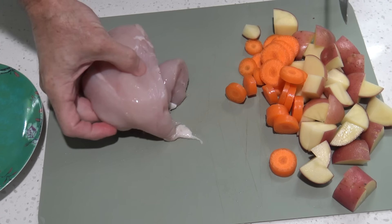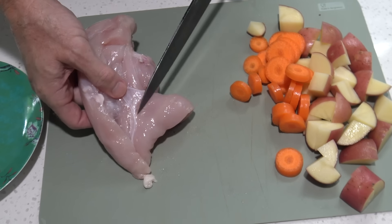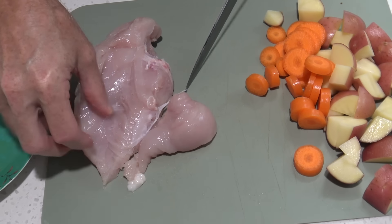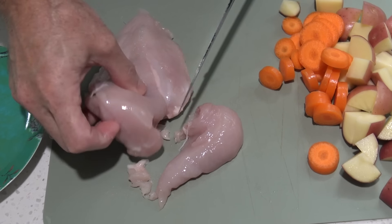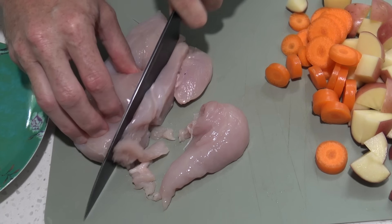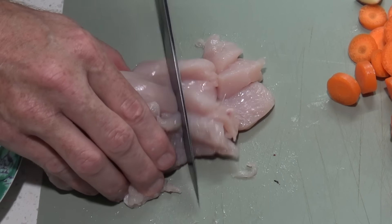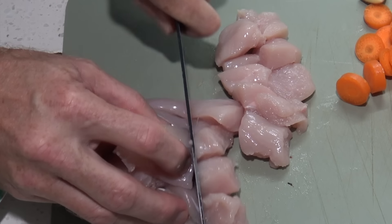Now the chicken — it says 500 grams. This breast here weighed about 450 grams, and some other breasts weighed about 370. A pretty big breast should be enough. I'm just going to cut it into fork-size pieces — basically doing what I want to do.